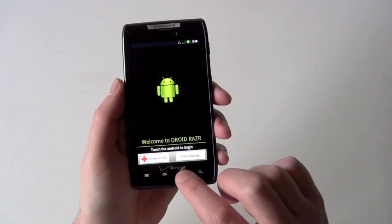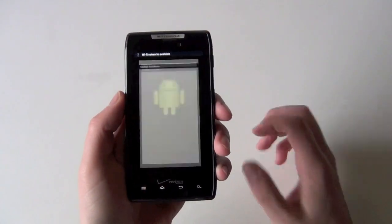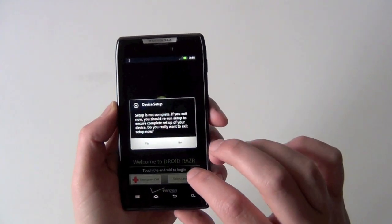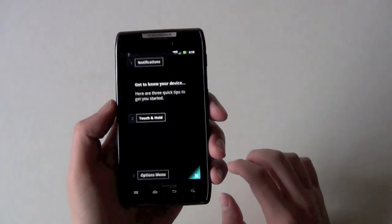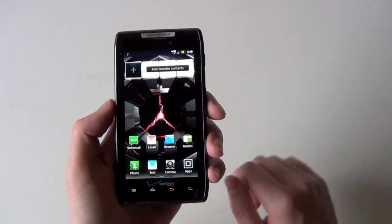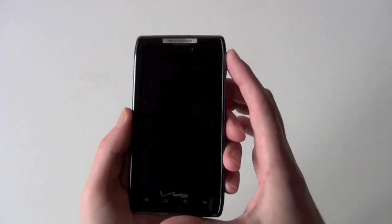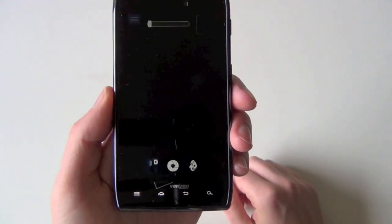Let's see if we can go ahead and skip this. The four corner trick — sure enough, four corner trick still works. Setup is not complete — exit. Backup assistant. Get to know your device. Please touch exit — okay. You can see we are on 4G LTE up there. New Blur. Let me go back to the lock screen, because this is actually different — new lock screen. You can either unlock or you can jump straight into your camera.